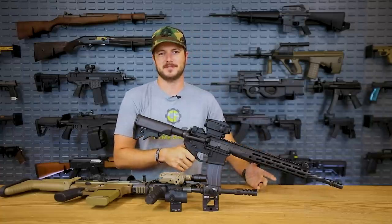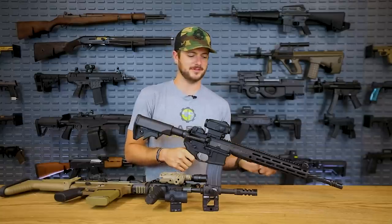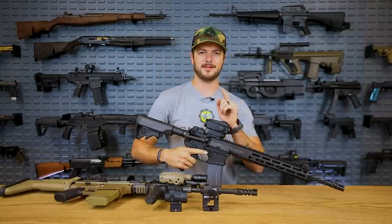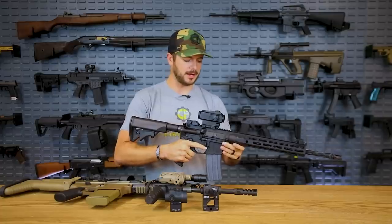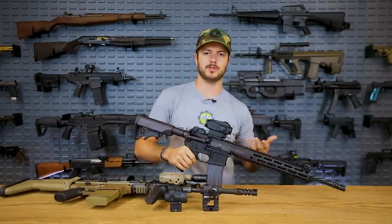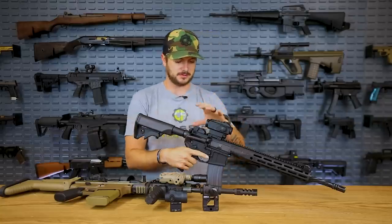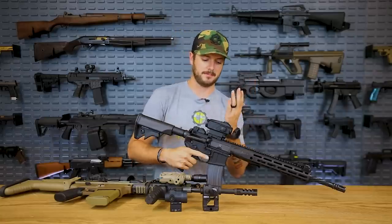Our main account is disabled because the social media people don't like guns, so there you have it. We're working on getting our account back up, but in the meantime, Classic Firearms Picks is where you can find us. So, prism optics are cool. Unlike the traditional scope, which uses a series of lenses to reflect light into a specific plane, this uses a prism — hence the term prism.